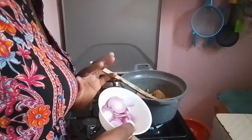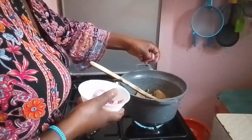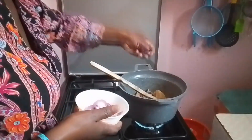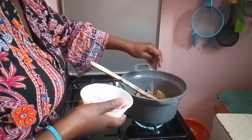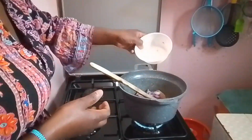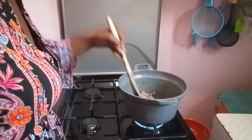Next I go in with my chopped onions. Don't worry about how you slice them — mine I chose to cut them this way. Just turn and cook the onions until they're nicely browned.